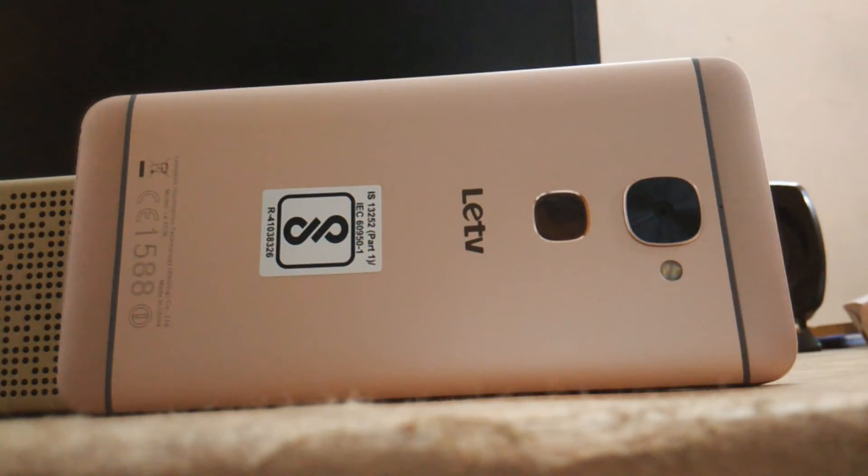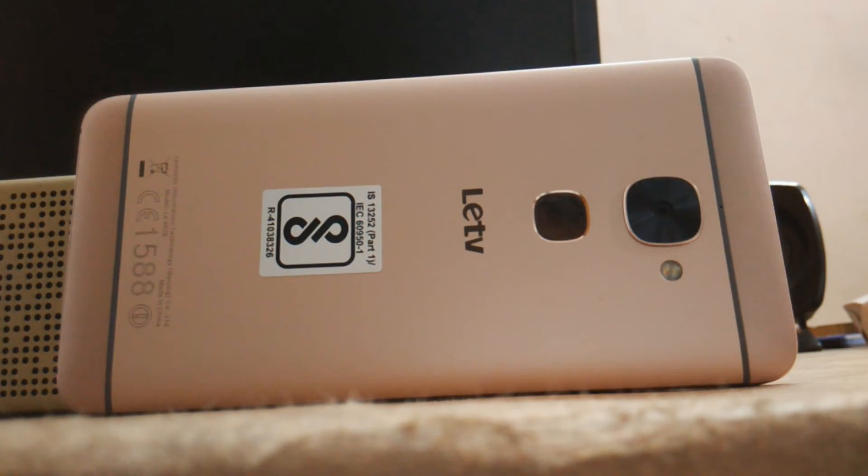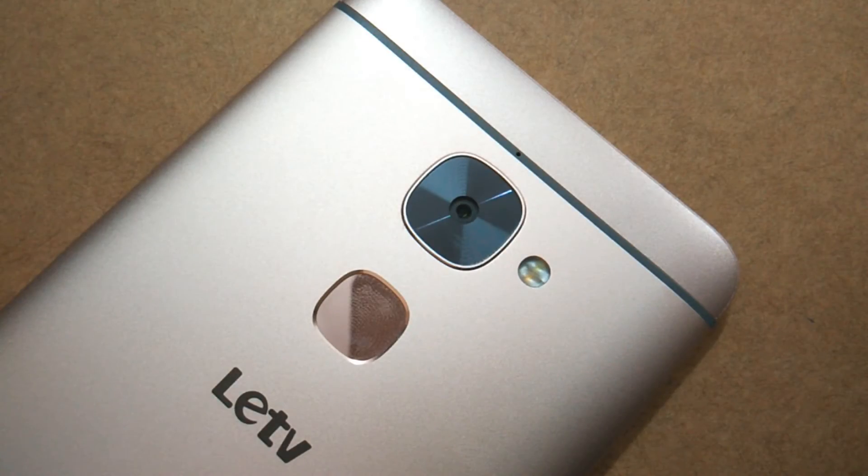Overall, the LeuEco Leu2 packs in a decent camera at both the front and the back but does struggle a bit in low lighting conditions. On a scale of 1 to 10, I would rate the camera somewhere around 8, which can further be improved by the company's efforts. If you are looking for a good budget smartphone with a decent camera, I would recommend the LeuEco Leu2 over the Redmi Note 3 any day.